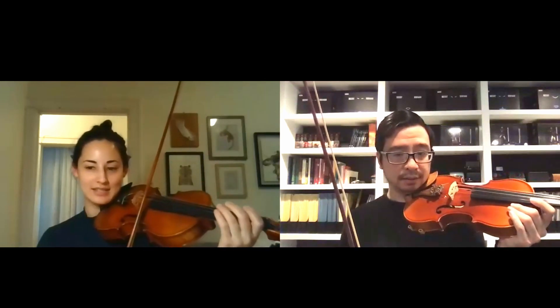Do you remember last time we talked about giving yourself some time to do the string crossing? Oh yeah, so it's totally fine to practice it like this — pause, roll, then play.